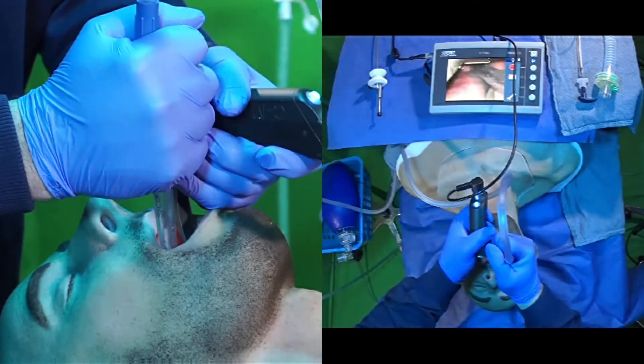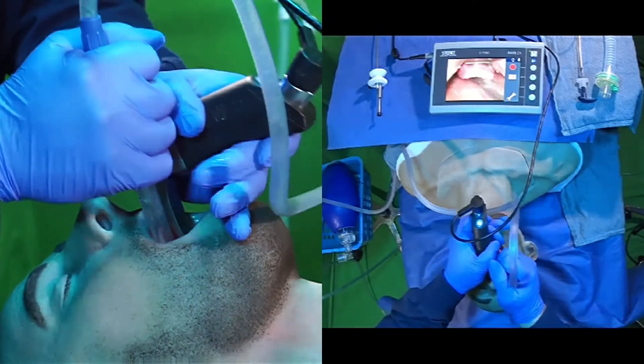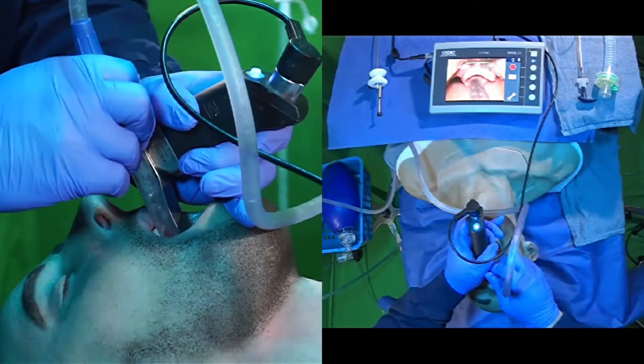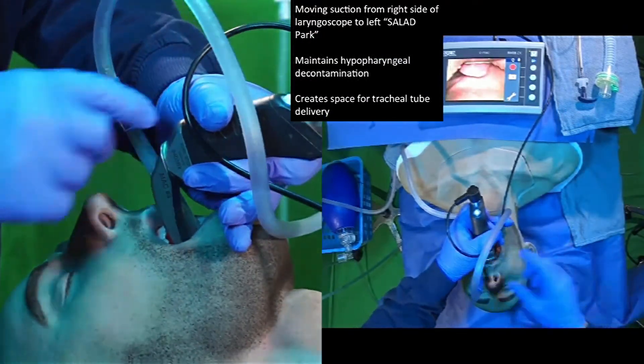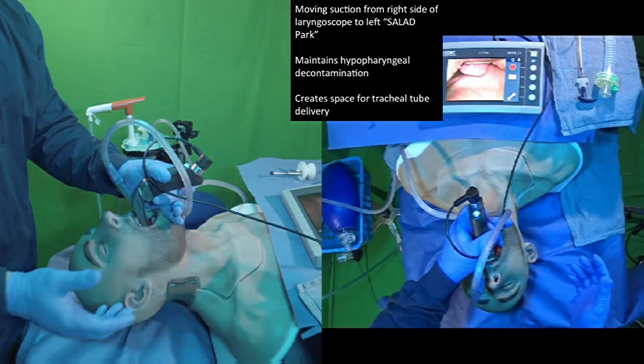Once the laryngoscope is in the mouth, we can easily suction our way down to the airway. We can visualize the vocal cords, make sure there's no secretions inside the glottic opening. And once it's all clear, we'll just quickly pin that catheter, following the esophagus on the left-hand side of the blade so we can free up the right side of the blade for tube placement.